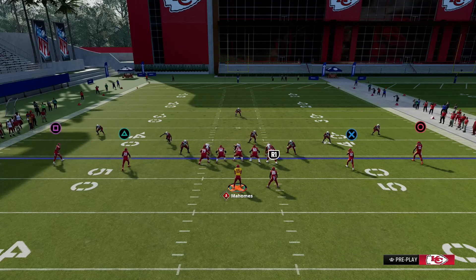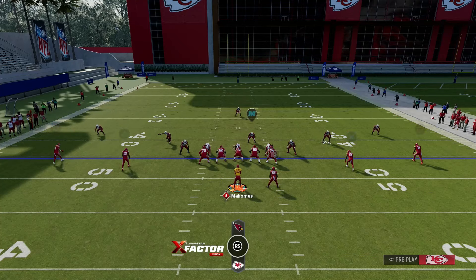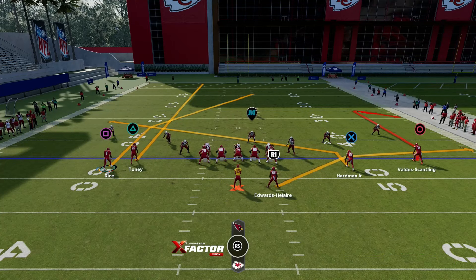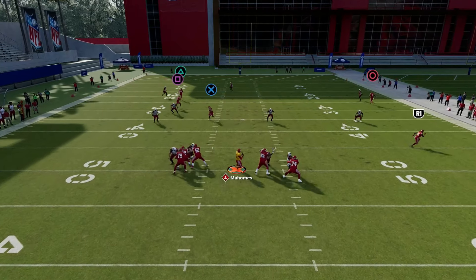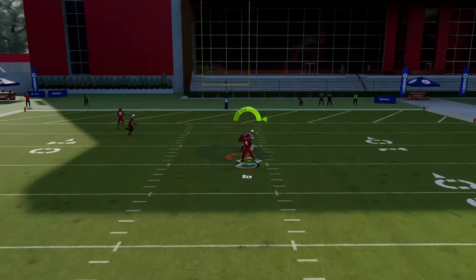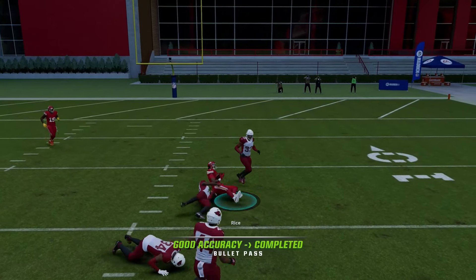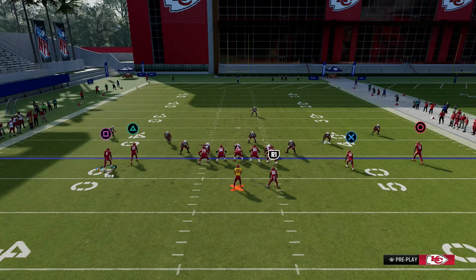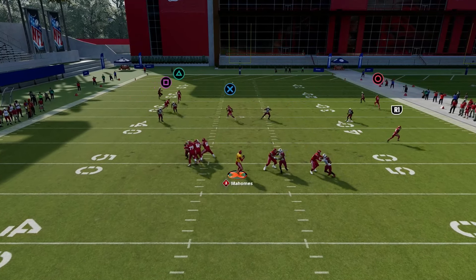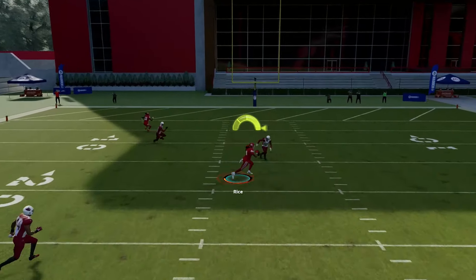For the next play we got PA Read, and I like to have a setup just like this. We're going to motion him inside for better spacing. We're going to motion him inside, put X on the slant, and then flat the running back — just to keep it the same — and you can still fit square again.